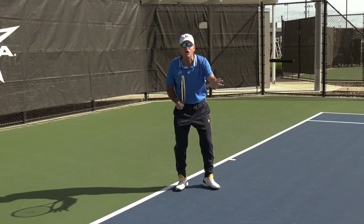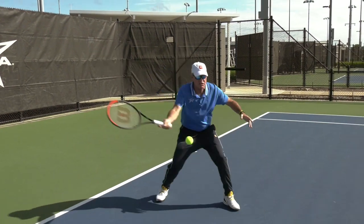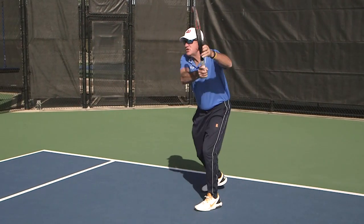Why? It keeps the ball low and it's a simple stroke, especially with lots of pace coming. Continental grip, backswing very short.